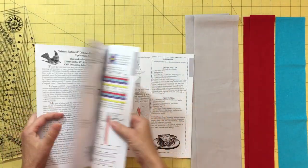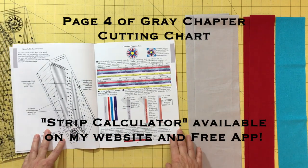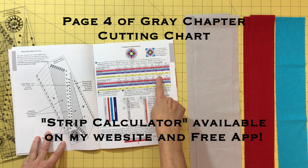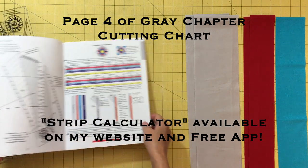For this demo, we will make an 18 inch compass block. Go to page four of your book and look at the table at the top of the page. Look under 18 inches and you will find out how many and how wide to cut your strips.